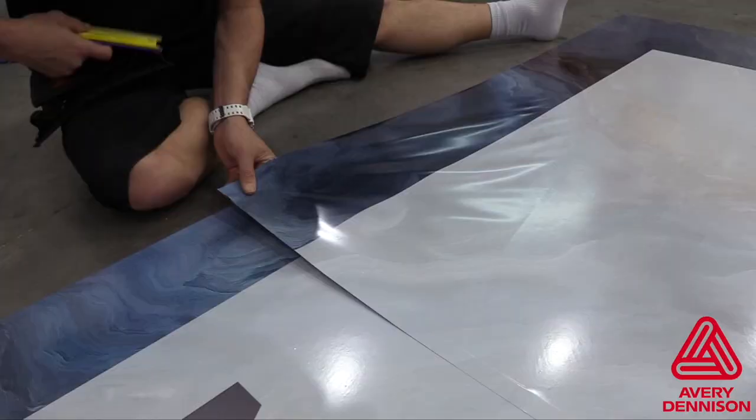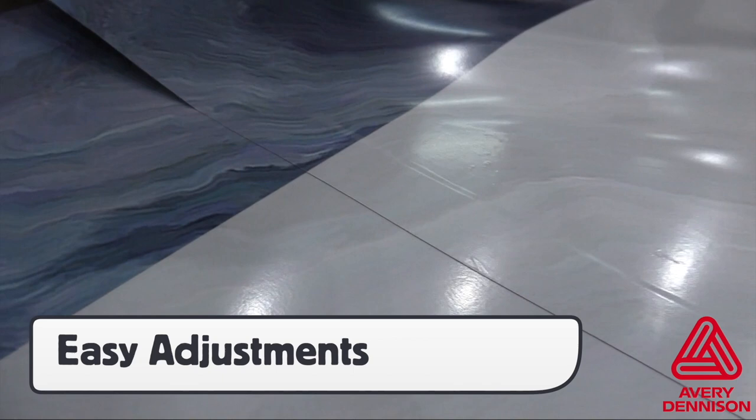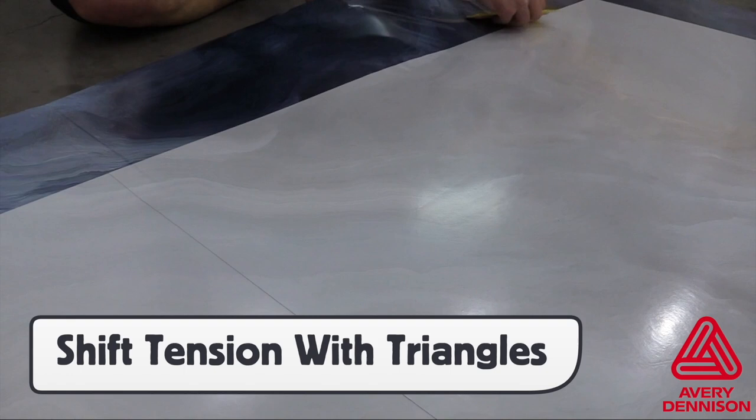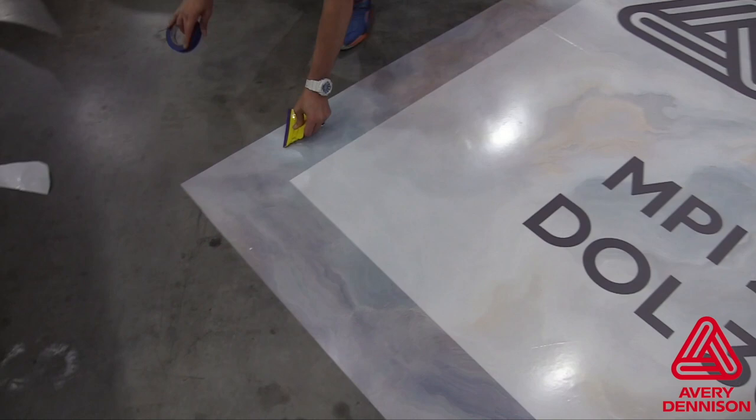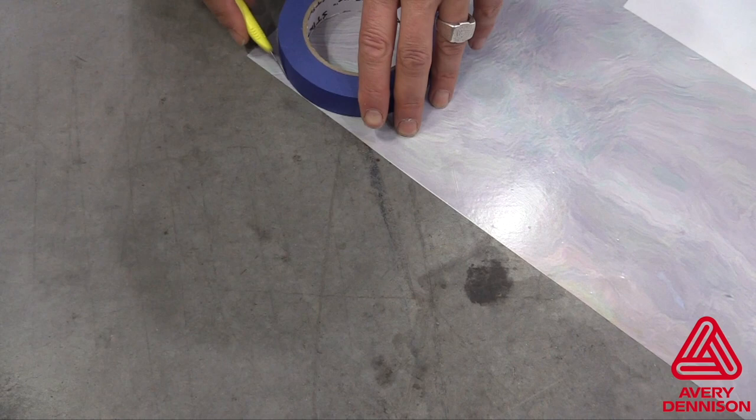The EZApply and RS features can allow installers to pick the panel back up to make registration adjustments. Then shift any tension evenly to the edge by using the triangle technique. Standard floor finish applies to MPI 2105, which includes double squeegeeing the edges and rounding the corners, in this case by using a roll of masking tape as a template.